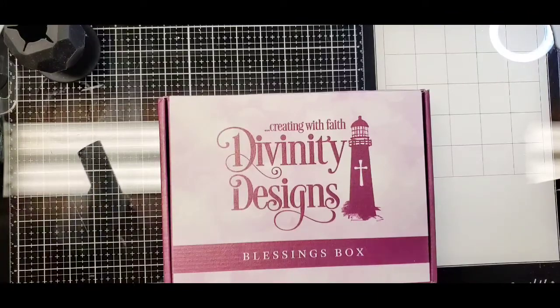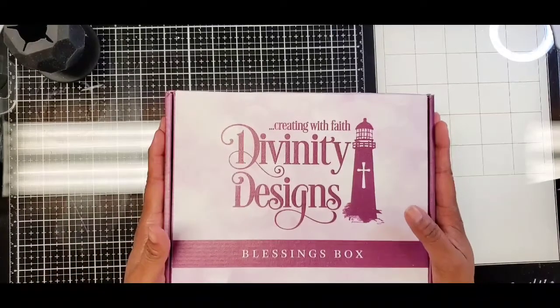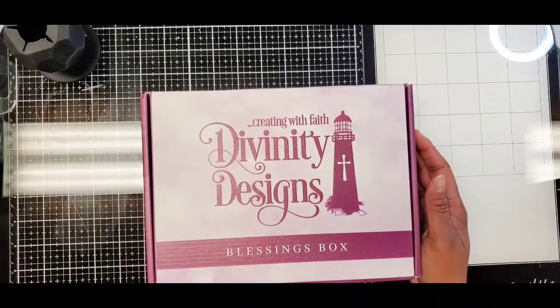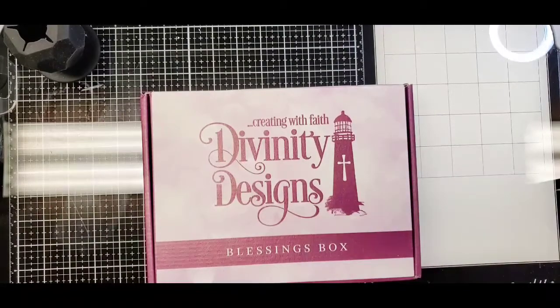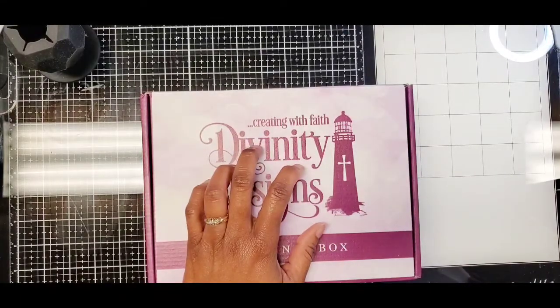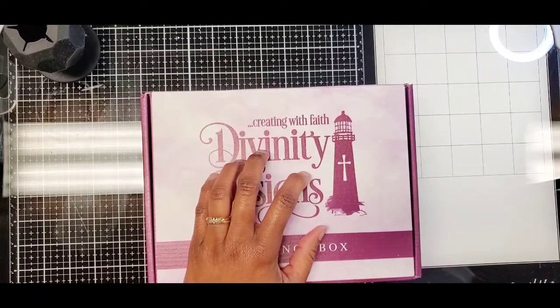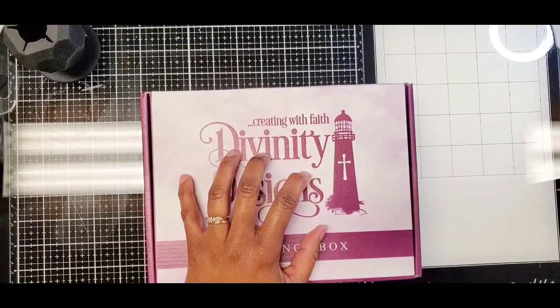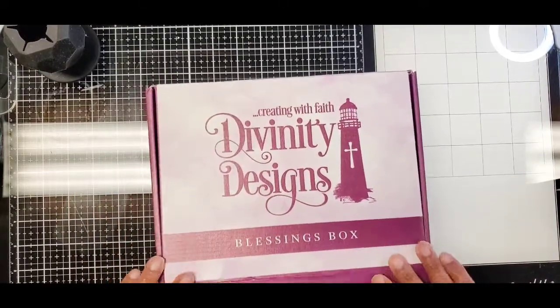Hello crafty friends, this is Lynn the Gift Diva, welcome back to my channel. I thought I would come on here briefly to share something I got in the mail today. I blame Shantae from Simply Shantae — she sent me an IG message to tell me that Divinity Designs was having a sale. I missed the last one but went on there and didn't find anything I wanted on the sale, so I started looking at their subscription box and signed up. We will see how this goes.